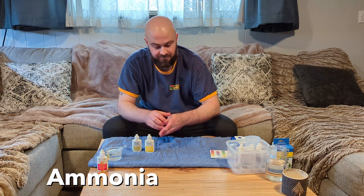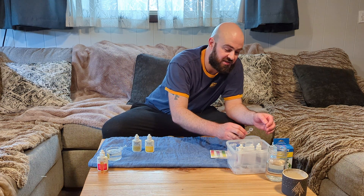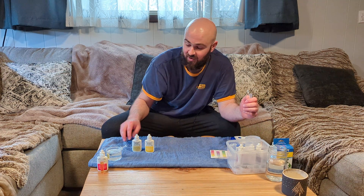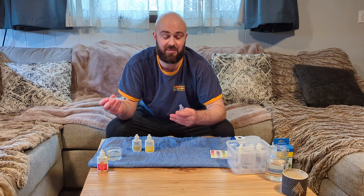Next we have ammonia. Ammonia is important to test for if you have a new tank. I pulled this from one of my client's tanks that's currently cycling, since I don't have any ammonia in my home tanks.